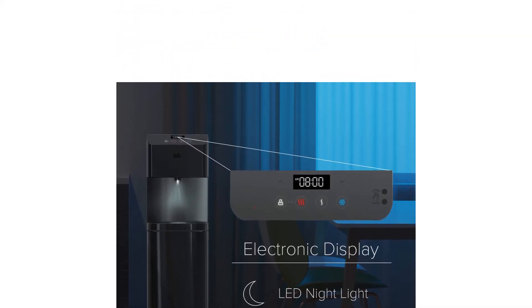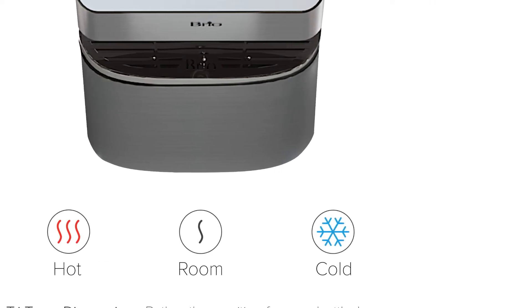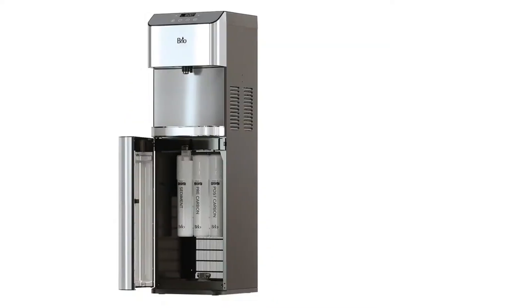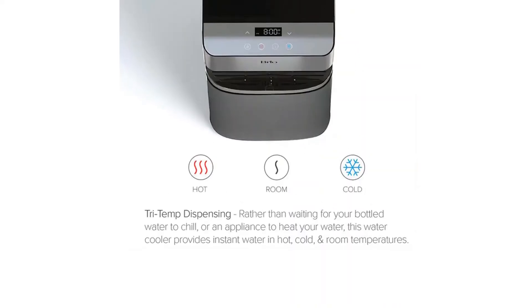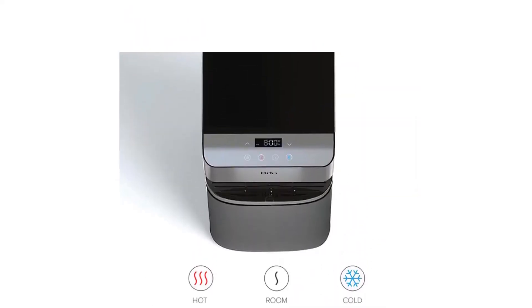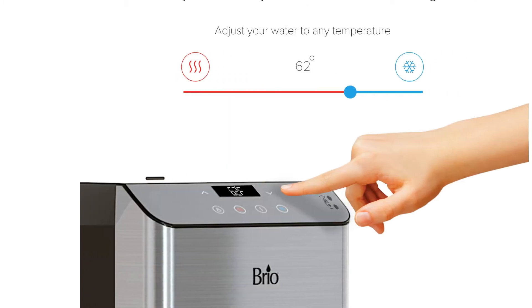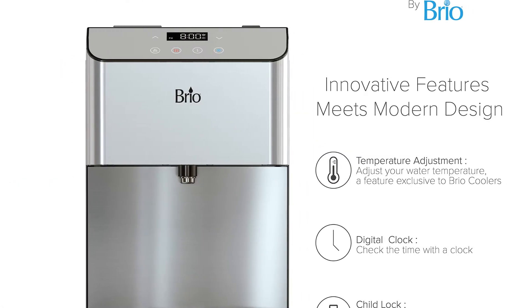The various features of this water cooler make it a great choice for the office. It is bottleless so the supply will never run out. It has three filtration stages to ensure the water is pure and is also self-cleaning. The temperature of the hot water can be adjusted as needed and the unit has an LED display to show the time and other warnings. The reviews for this water cooler are overwhelmingly positive; the only minor criticism is how noisy it can be while heating the water.